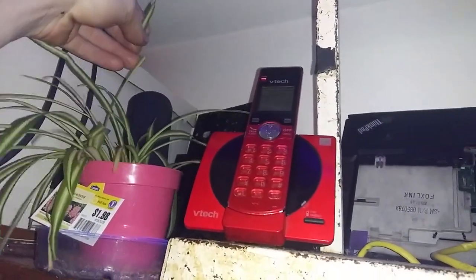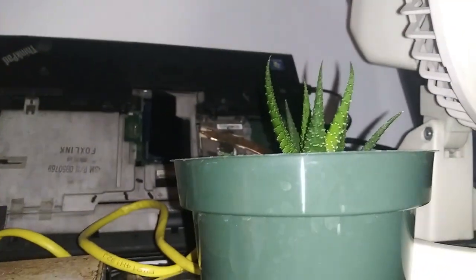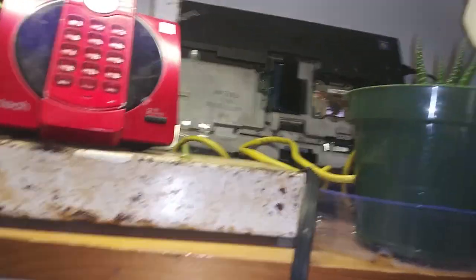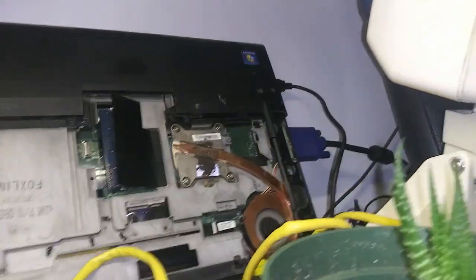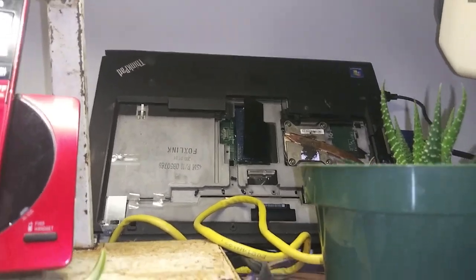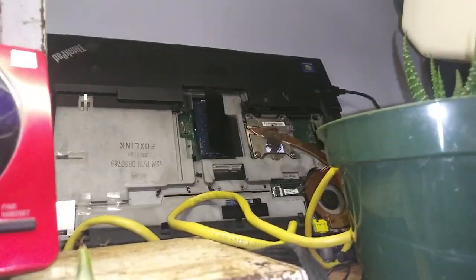I have no idea what happened to you, Mr. Plant, but it looks like your leaf got chewed off or something. I'm going to have to give them water soon. And I have a little cactus that my girlfriend got me — I think she grew it. And I have an IBM ThinkPad back there that actually runs a server. It's not the one you saw in my videos — it's a different one, just converted into a host machine.